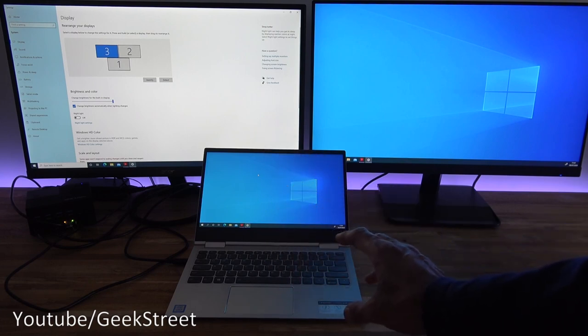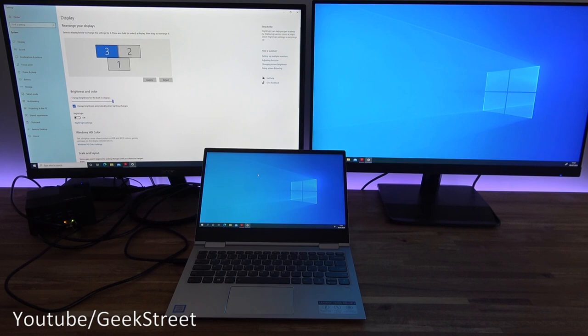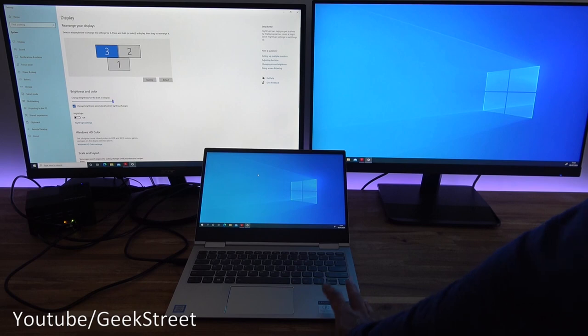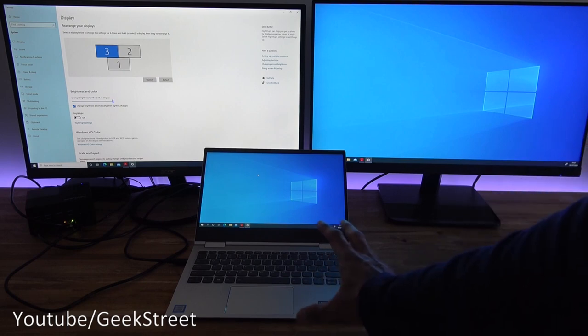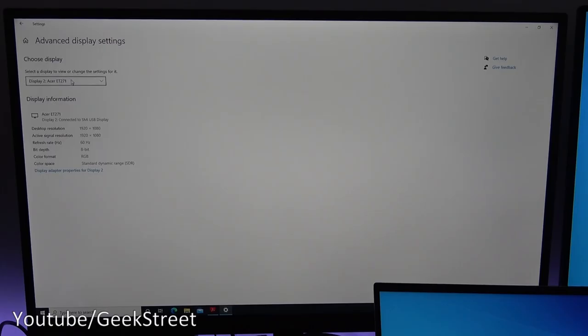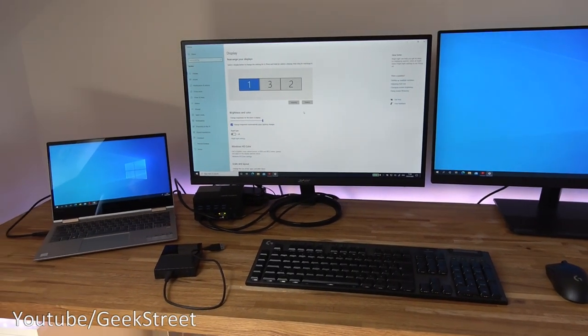Moving the mouse across now correctly transitions between displays — excellent functionality for a docking station. You can get it working without a driver install, but to extend your displays you have to install the driver. For a small laptop it's great to go dual screen plus the laptop screen. In Advanced Display Settings, display one is the laptop, and displays two and three are the monitors — both running at 60Hz refresh rate.